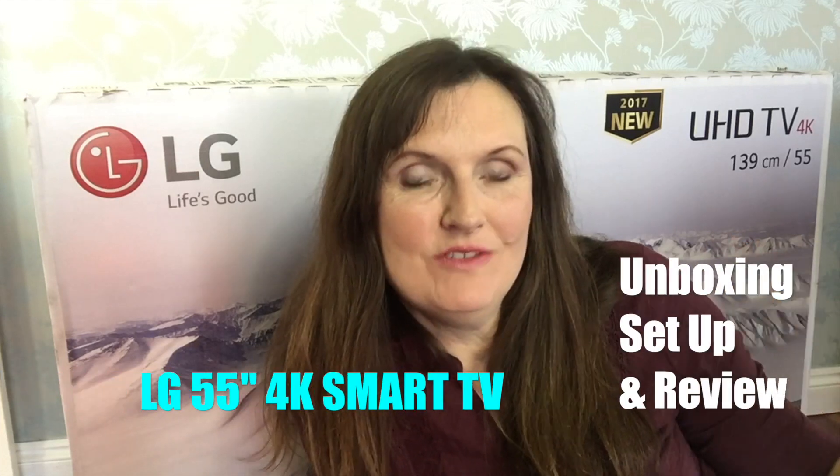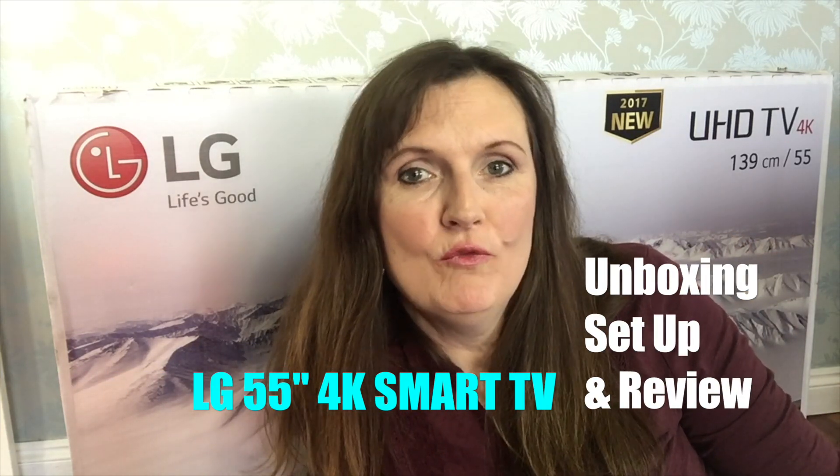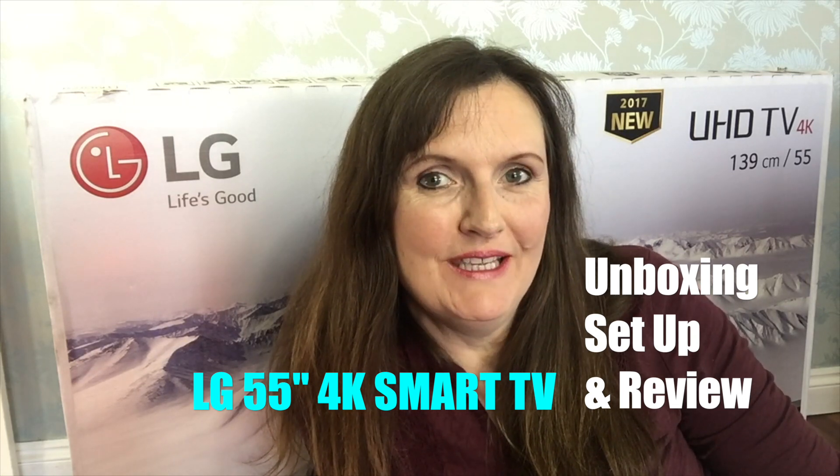Hello, it's Jane here from Practically Perfect Mums, and today I'm going to be reviewing this LG 55-inch Ultra High Definition 4K Smart TV, which I've been sent to review by AO.com.